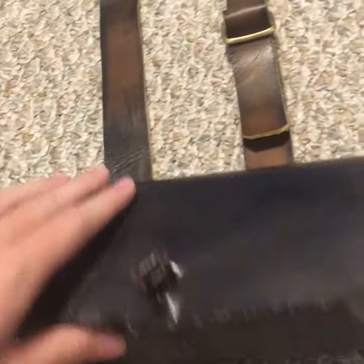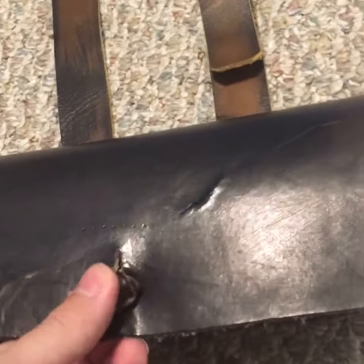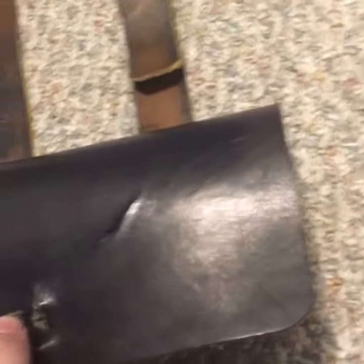It's basically a wooden box that has a leather flap over it. In the box there are several holes drilled into it to put cartridges, which would contain a musket ball and also gunpowder.